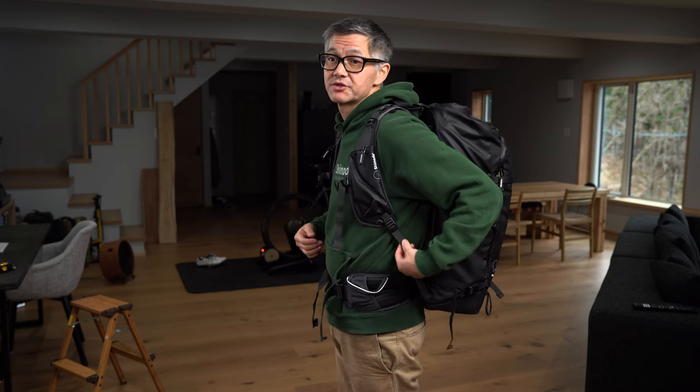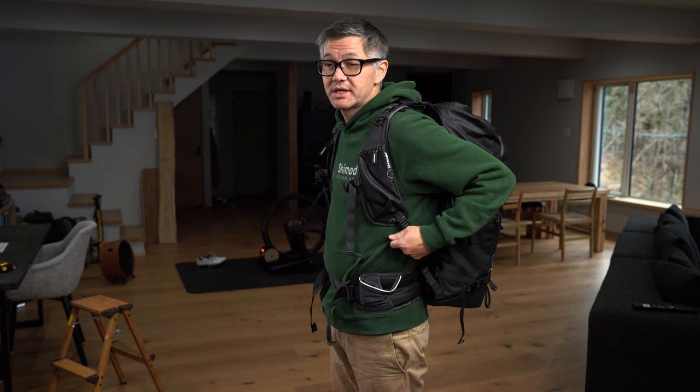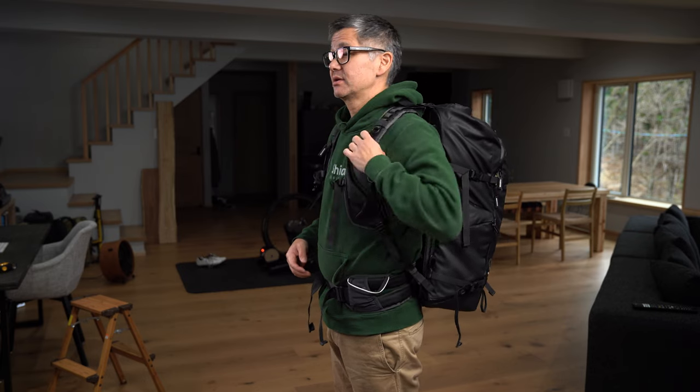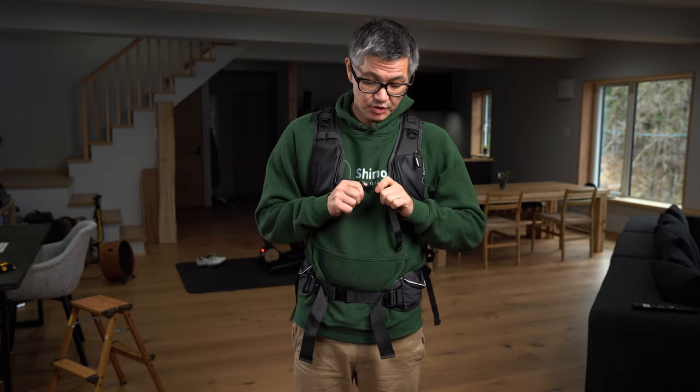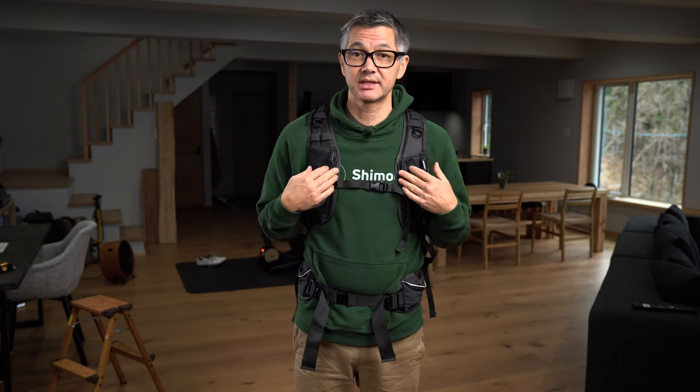Next, go back to your shoulder straps. Find the lower adjustment and bring some tension to those. You'll basically want to get it to a position where you can feel it resting on your shoulder and it feels a little tighter in your chest area. Take the sternum strap, close it, and draw it tighter just like this.